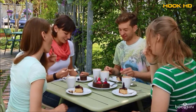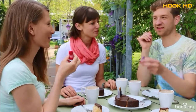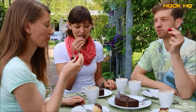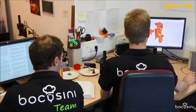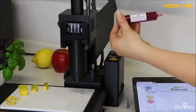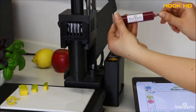You will be amazed how many new ideas Bocosini will bring to life in your restaurant, cafe, or pastry shop. Our food printing team consists of experienced food researchers who spent years optimizing food properties.